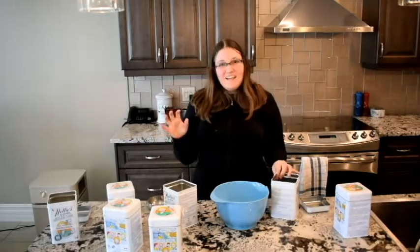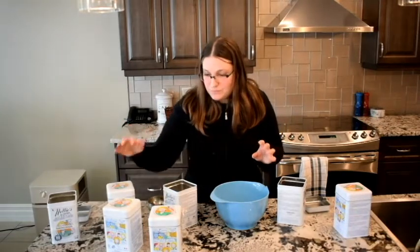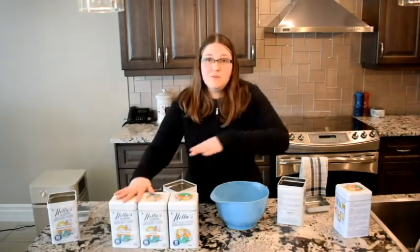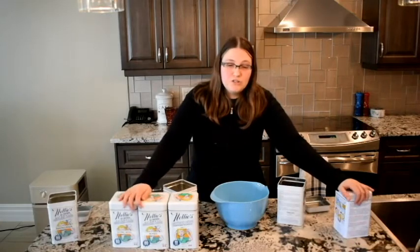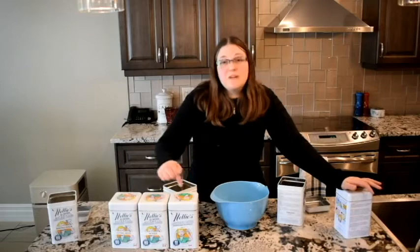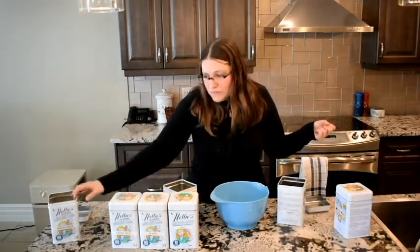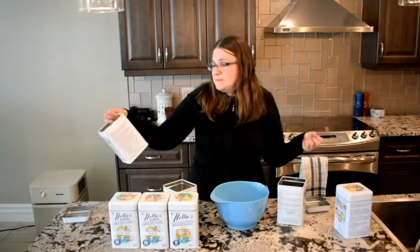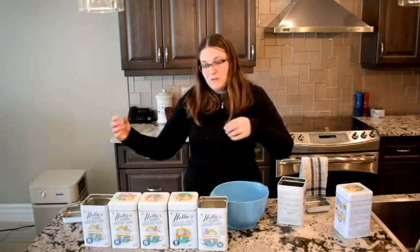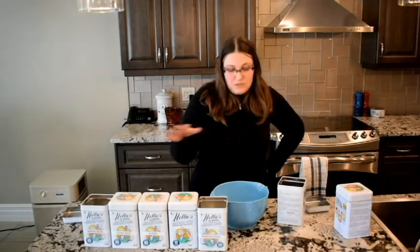Anyway, enough chitchat, let's get into it. I don't realize they don't make a giant container for the dishwasher like they do for laundry, and I really wish they did, but I've been accumulating containers. So I have baking soda, washing soda, borax, salt, and citric acid — that's what's going to go in here.